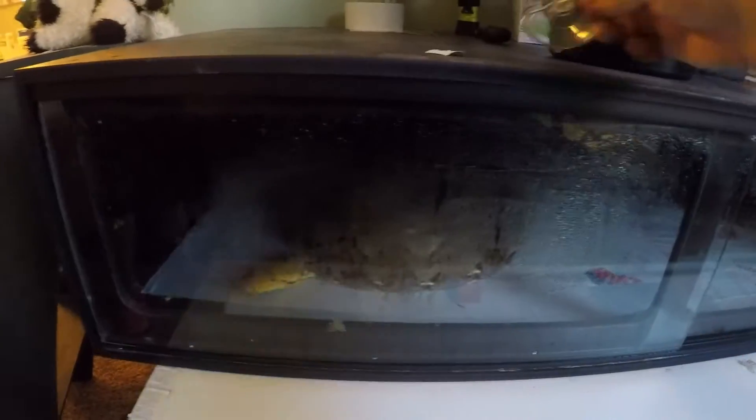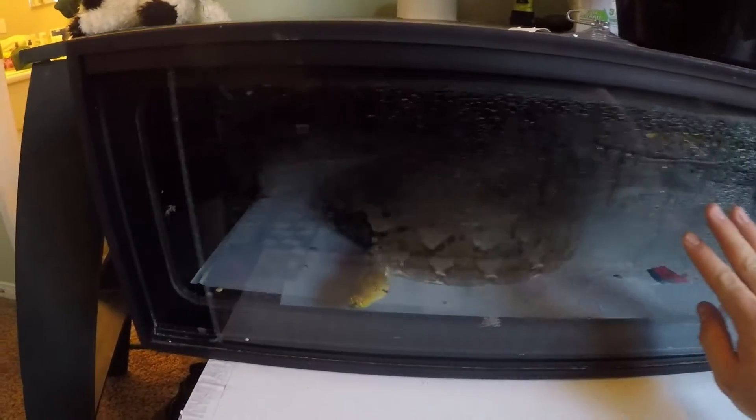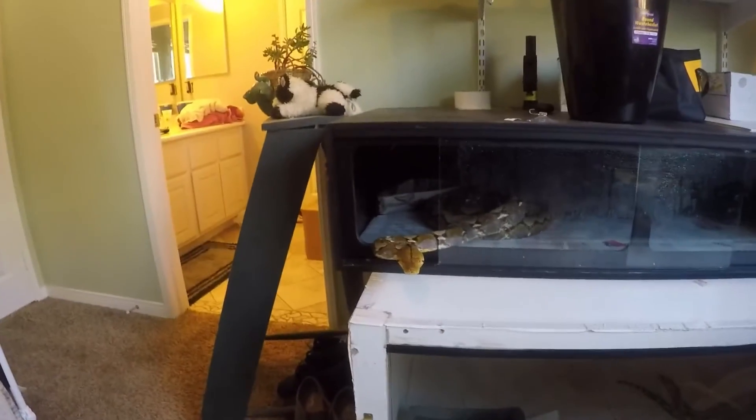Open up her little cage here - she's getting close just like Chordisa. Whoa, hey, calm down there girl.